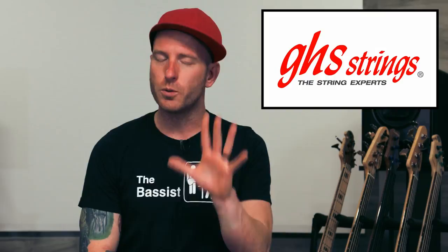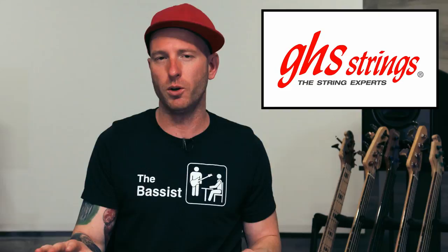Before we go any further I just want to take a quick second and say thank you to GHS Strings for making this video possible. I highly recommend you check out their Bass Boomers, which is a stainless steel string wrapped in nickel — it's kind of the best of both worlds — and also the Precision Flats are absolutely fantastic. Go check them out at ghsstrings.com and make sure you tell them that Jamie sent you.